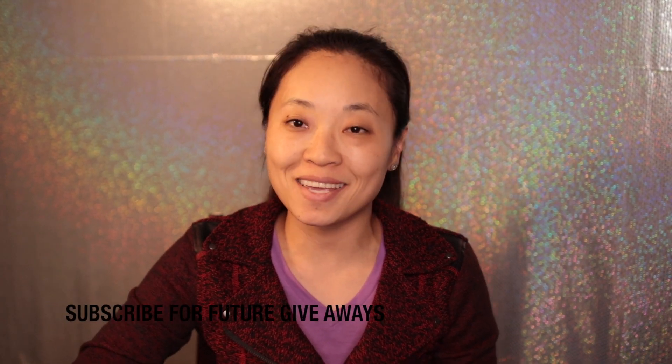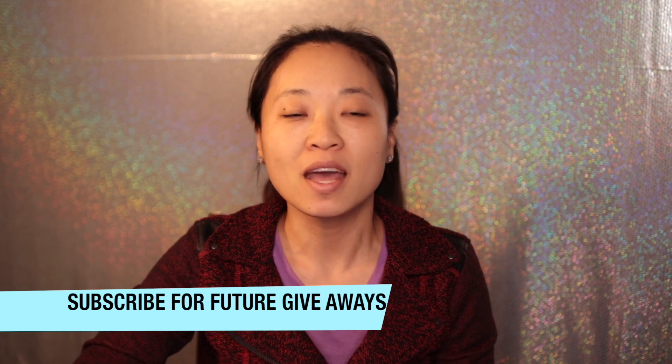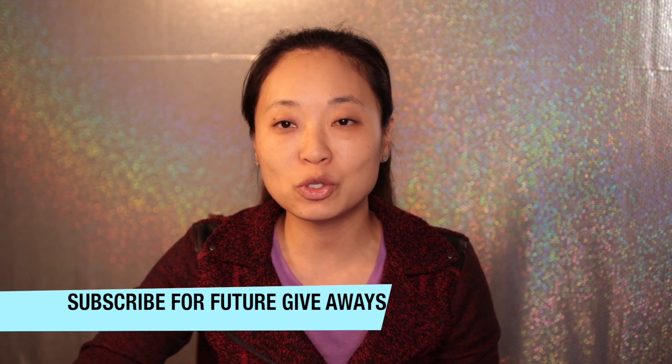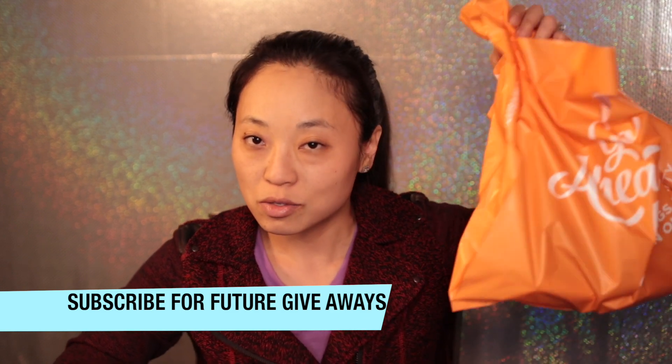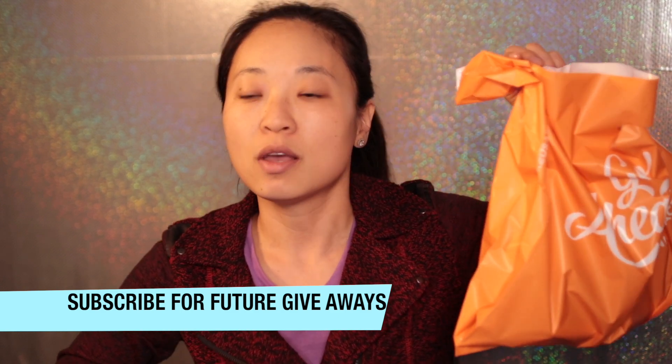Hi everyone, welcome back to my channel. My name is Sundy E. Today I went to Ulta and bought just Ulta products to do a full face — here's my bag of goodies. I'm really excited to do this. The reason why I like to talk about Ulta is because of the convenience. I'm not sponsored by Ulta, I'm not affiliated with Ulta. It's just the fact that I live so close to Ulta, so I happen to go there most of the time.